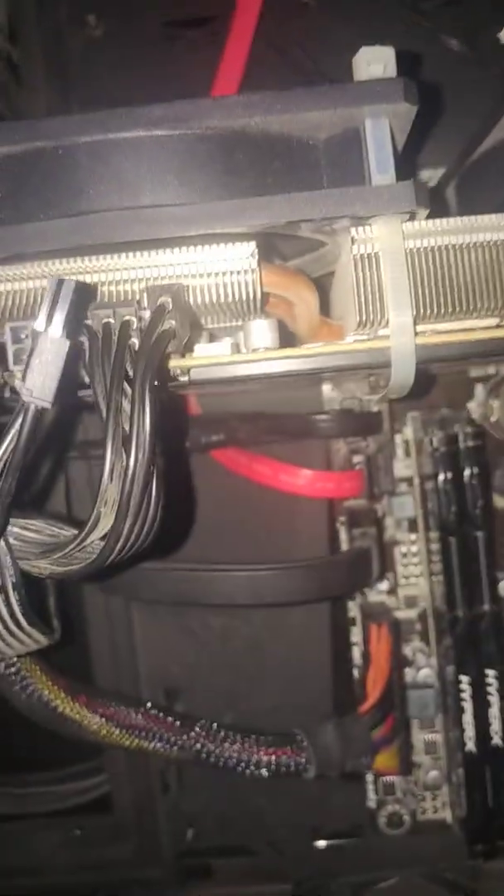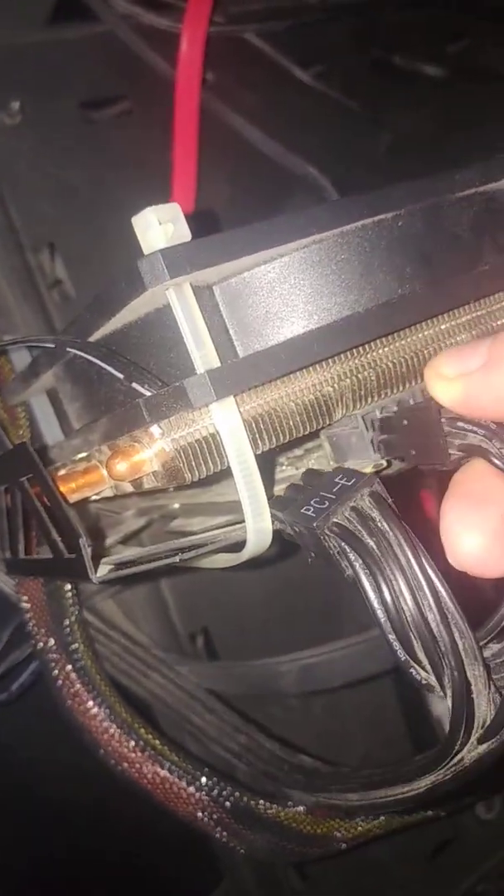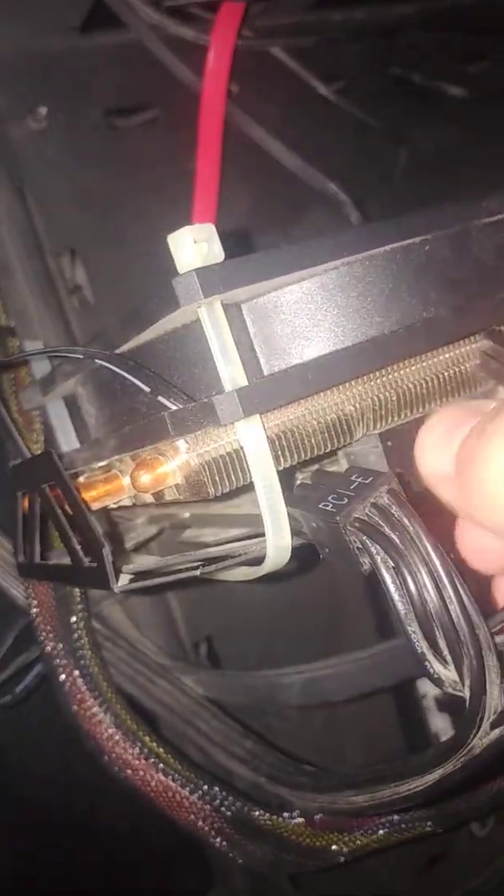Yesterday when the game crashed, I had to shut down the PC because there was nothing else I could do, and then it wouldn't turn on anymore. Let me demonstrate again — turning it off, swapping the pins to this socket, these are the pins that don't work.